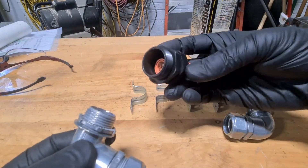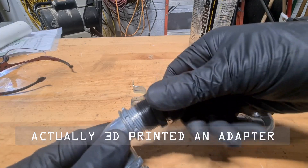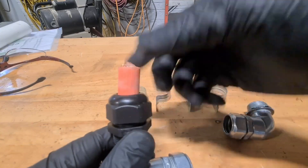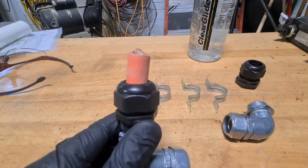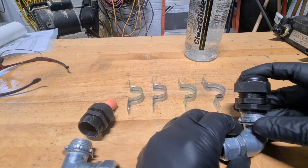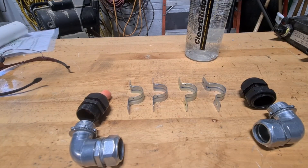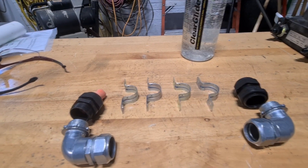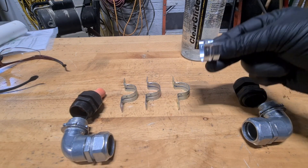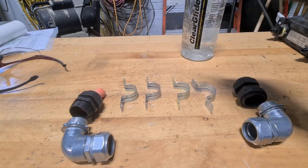I'm going to heat up this gland nut and thread it on right there, which almost works but it's going to need a little heat. Then the cable comes through here and I tighten it down with the gland nut. Same thing on the other end — this will go to the EVTV box and this will go through the batteries. There will be two of these, one going up and one coming back, and along the way it'll use these little hangers to keep it in that trough.